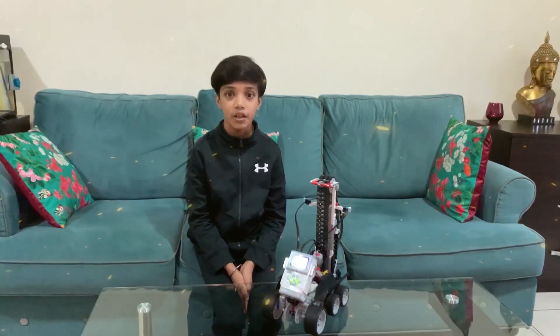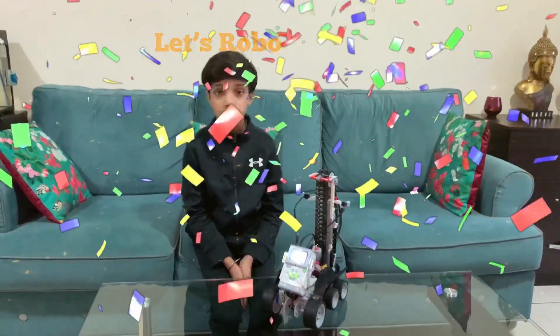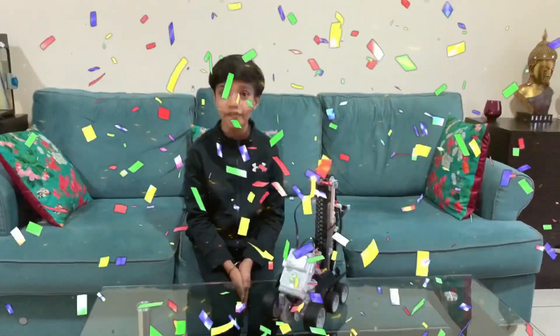Hello everyone, welcome back to my channel Let's Robo. I hope you all are keeping safe and sound.